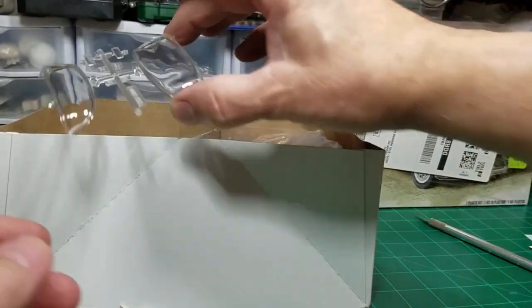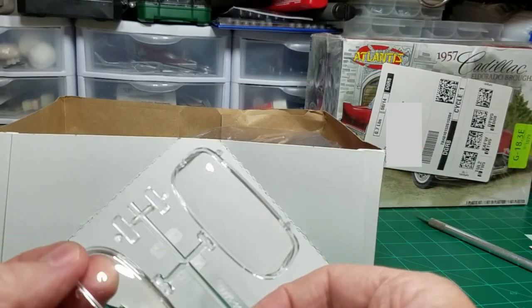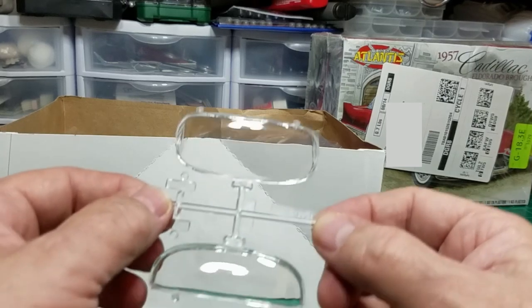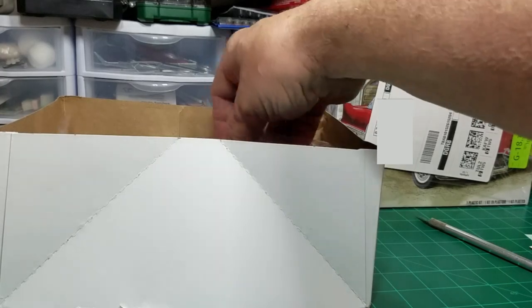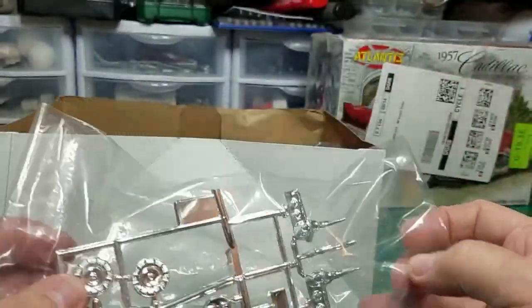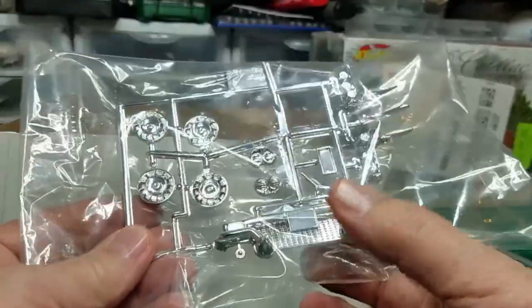First out of the box is the glass. It's got a little mark right there on that back window — I don't know if you can see it in the camera or not, but it's there. Next is the chrome tree. That chrome is really nice and bright. Looks pretty good.